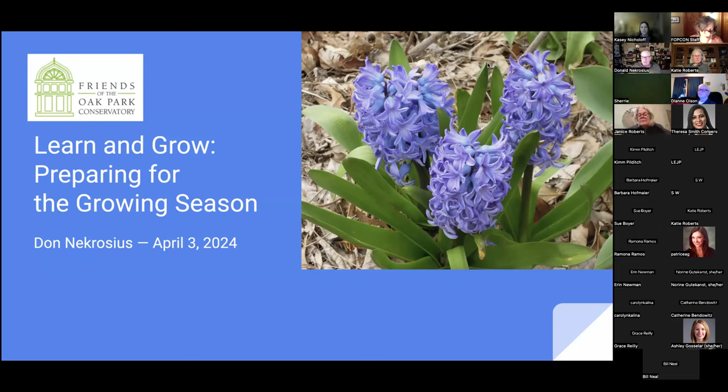Don Necrocious is an avid gardener and long-standing member of the Friends. He teaches classes in backyard and worm composting, seed starting, vegetable gardening, and garden tool care. He planted his first garden on Valentine's Day in 1972 and has been in love with flowers and vegetable gardening ever since. I also want to introduce my co-host this evening, Casey Nicholoff, who will manage the chat and Q&A. Please put your questions in the chat box and at the end we'll open it up.